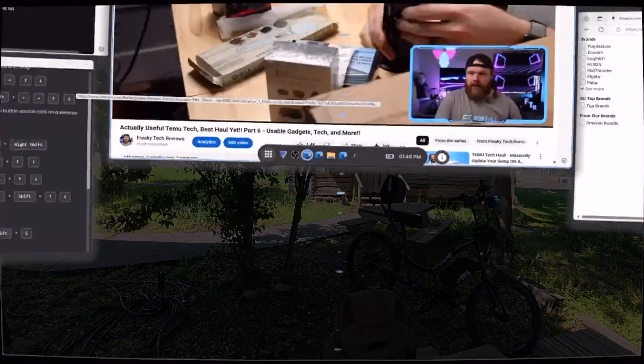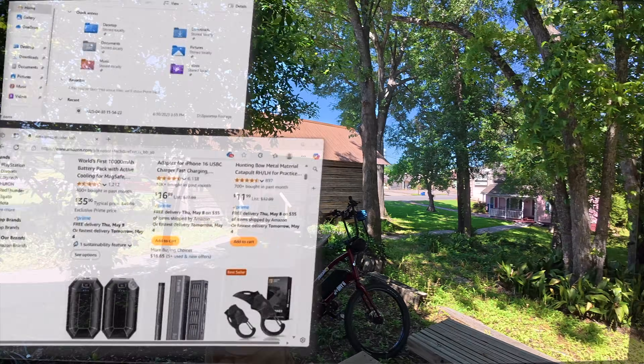Moving on, earlier in the video I talked about how I'd like to see improvement with how Spacetop's windows interact with each other, but I'd like to add to that. When you change through the three modes of light pass-through in the glasses — the no-darkness mode where there's no tinting on your vision — it makes your windows transparent.